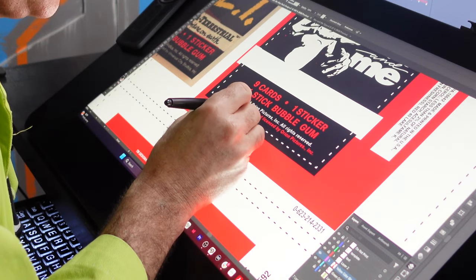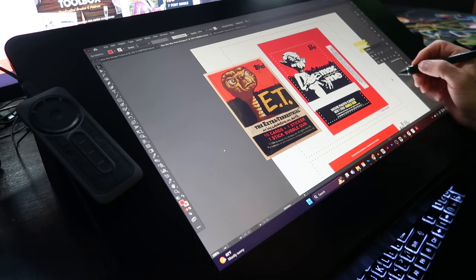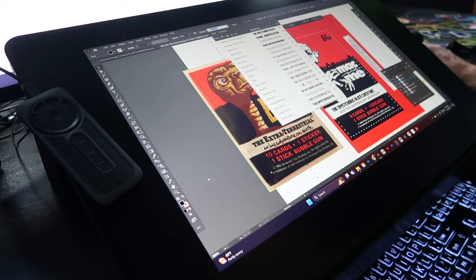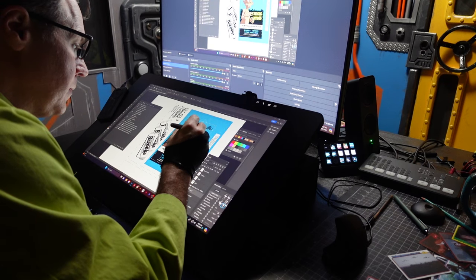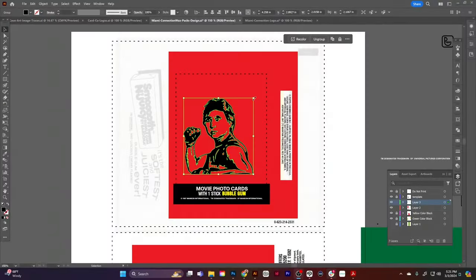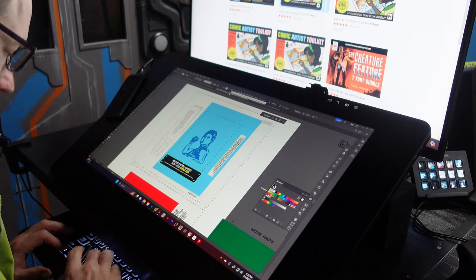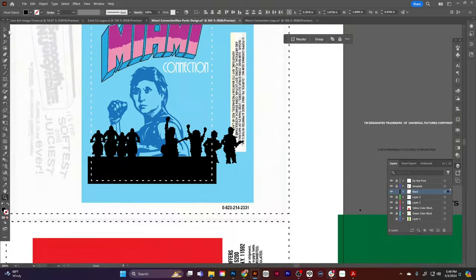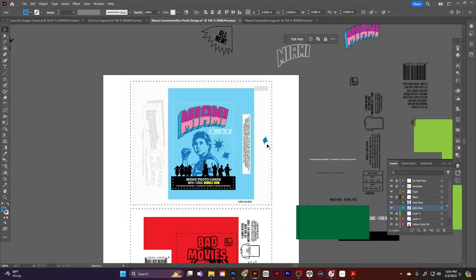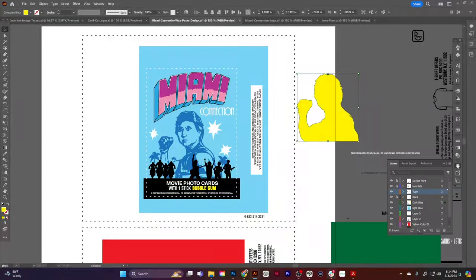The use of wax wrappers for trading cards was phased out in the early 90s in favor of plastic and later foil. The argument was that plastic and foil offered better protection for the cards, making them less susceptible to damage from moisture and handling. Additionally, plastic and foil allowed for more elaborate designs and marketing opportunities. Card companies stopped including bubblegum around the same time — while most card companies started as tobacco and later gum manufacturers, it made sense to include gum to attract children, but over time it became apparent that the gum often damaged the cards, leaving stains and residue.